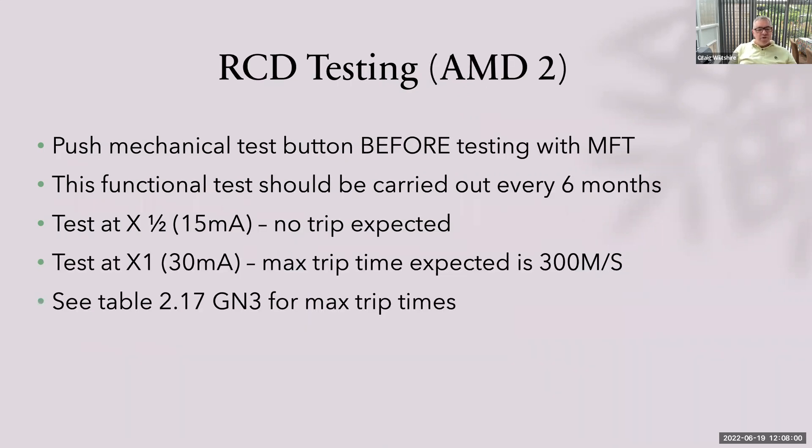RCD testing, to Amendment 2: push the mechanical test button before testing, not after, and ensure customers are informed to do this every six months. We're going to test at times half and times one — no need to test at times five anymore. At times half, we're not expecting it to trip; we're testing for an overly sensitive RCD. We're also testing at zero and 180 degrees of the sine wave at both times half and times one. The maximum trip time at times one is 300 milliseconds. Record the highest of the two readings — it'll trip at zero and at 180; the highest of those two is recorded as your RCD time for that circuit.